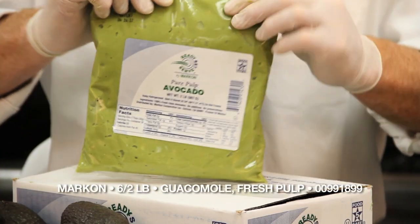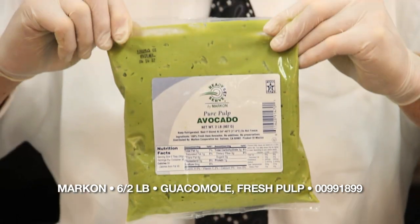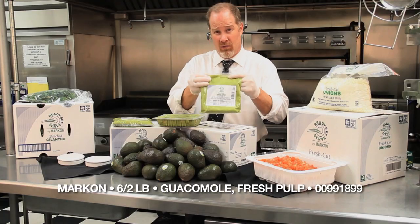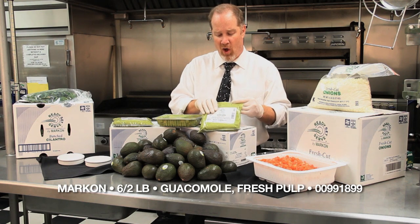The second item is the same product but without any of the spices or herbs. This puts you in the driver's seat to add additional garlic, more lemon juice, tomatoes, onion, or any other product that really zips up your guacamole. This is more of a pulp or more of a base.